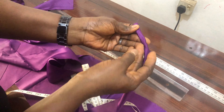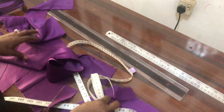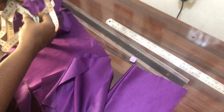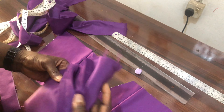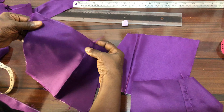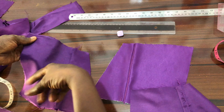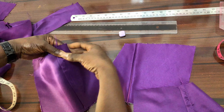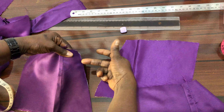Cut it into 2-inch pieces to create our loops for the rope. Now I will join the lining and the fabric together. I'm joining the upper part of the lining and the fabric together with a half-inch top stitch, but I won't close the zipper side yet because that is where I will insert the loops.